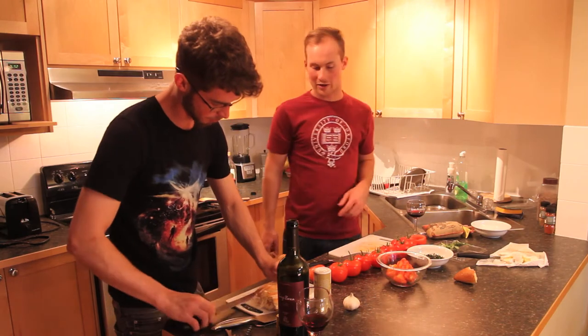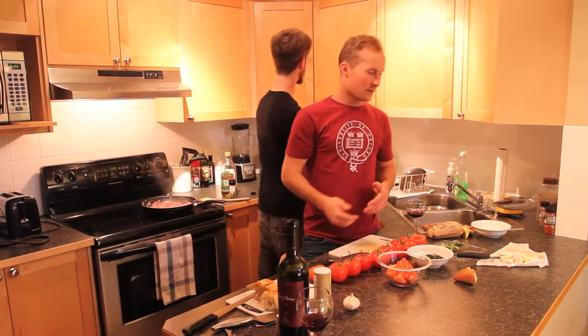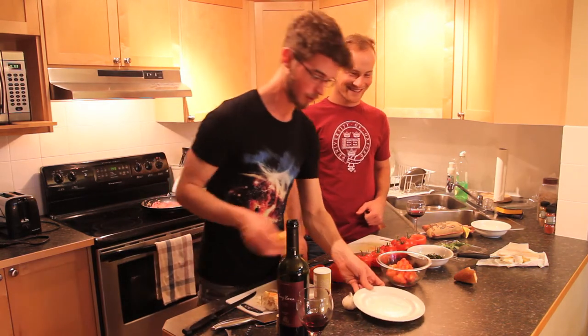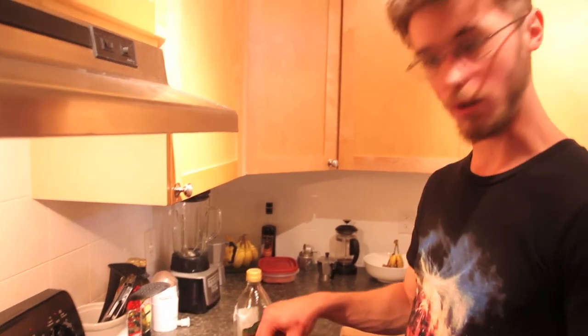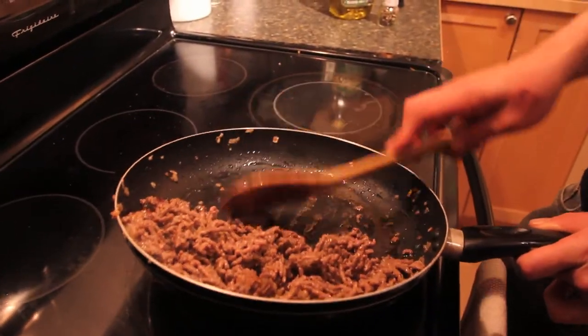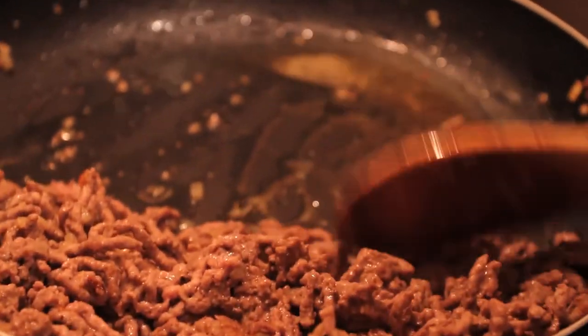While the beef is cooking and we've got the tomatoes chopped and the basil, everything going, we're just going to have some baguettes and bread. Keep it French. Our meat's cooked well enough. We're just going to put it on the side and let some of that oil drain out because we don't really want that in our meal, so we'll just prop it up on one side.